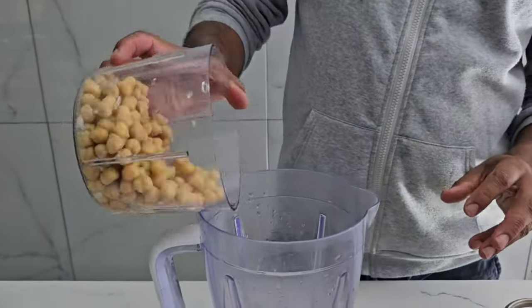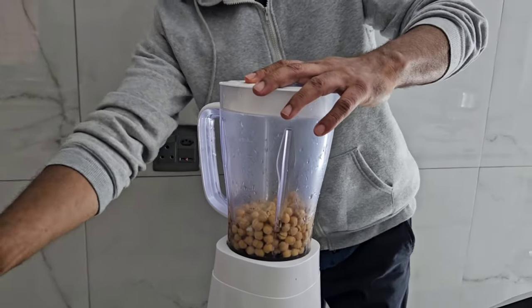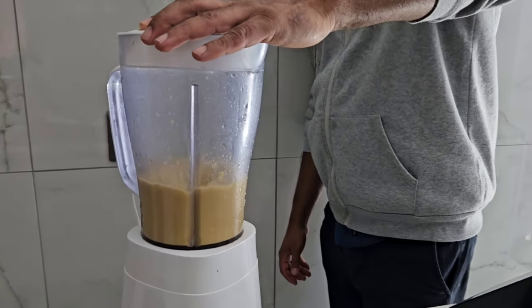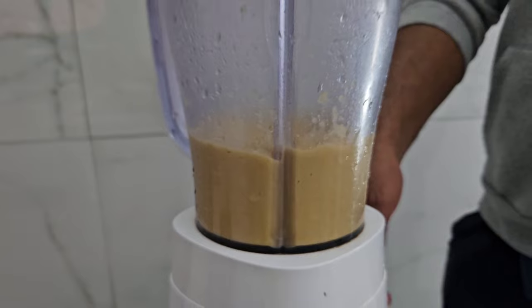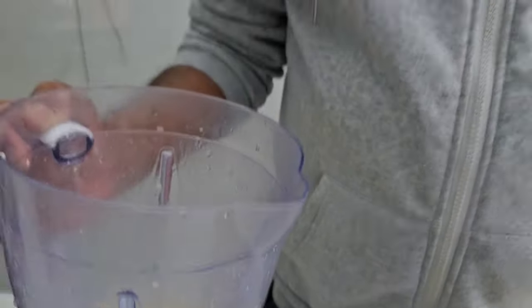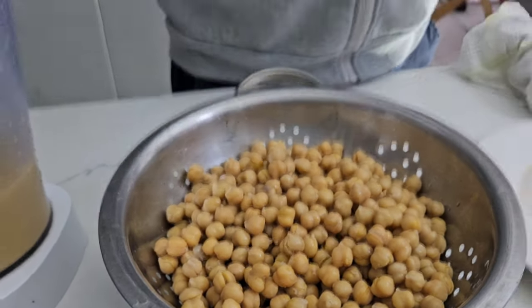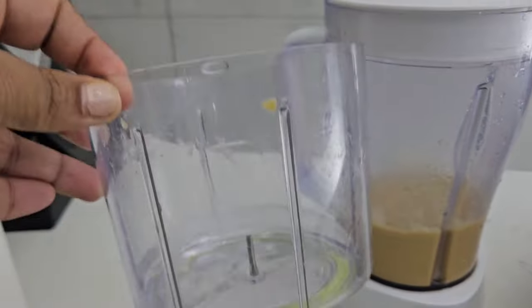We've got chickpeas here and we're going to put some in a grinder. This is one can of chickpeas — we're blending it to make more gravy. The gravy will be flavored with the chickpeas and will come out thick. We've got three cans of chickpeas total, and here we've got one can of chickpeas with about a quarter of the water.